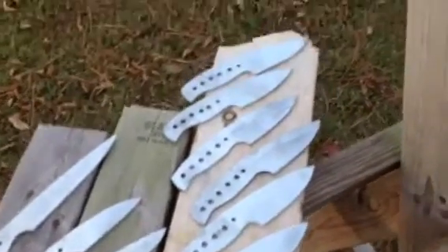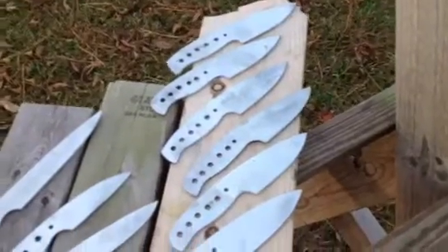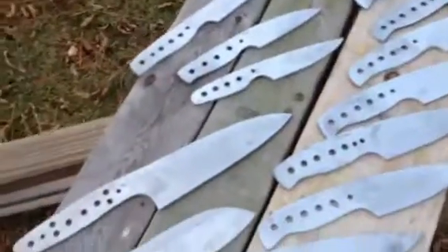I've got to put some bevels on these tomorrow — some pre-heat treat bevels. I'll get the pre-heat treat bevels put on these and they'll be off to Peter's.